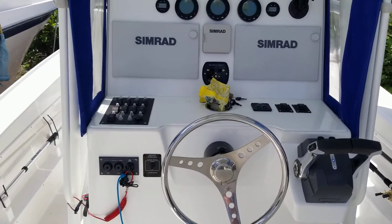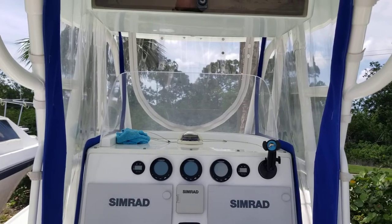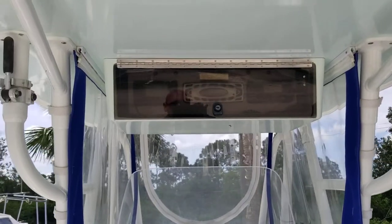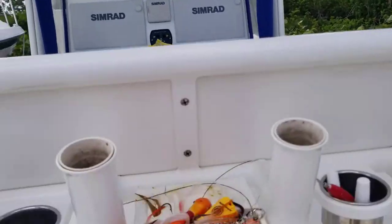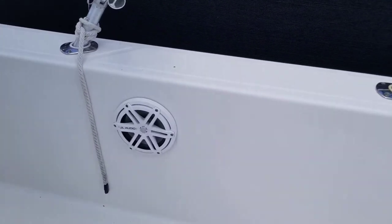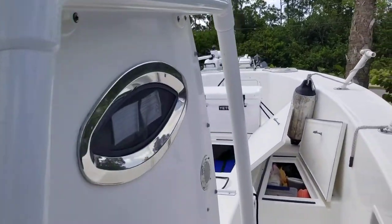I've got autopilot in here — all brand new. The searchlight I just put on last week. The Eisenglass is new about a year, year and a half ago. We've got dual ICOMs in there. I've got a hard top, so it's not a soft top. You've got four rod holders up top, four rod holders on the back. We've got a full JL Audio sound system, stereo, and so on.